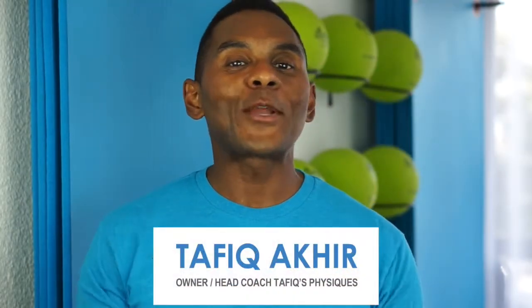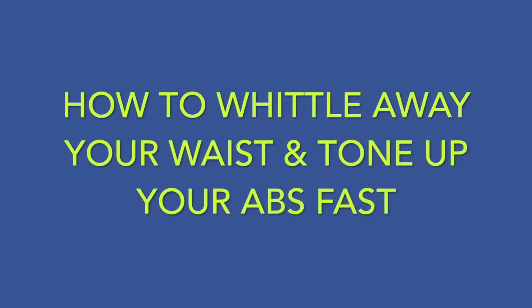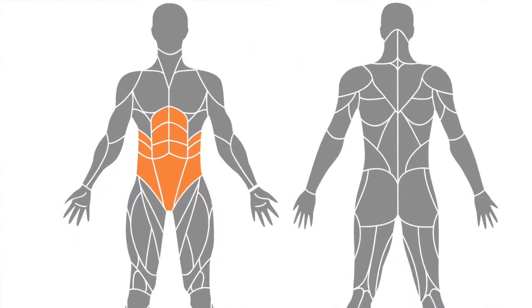Hey there, it's Tafiq Akira, owner and head coach at Tafiq Physiques, with a quick tip on how to whittle away your waist and tone up your abs fast. You want to work your core from every angle possible so that all the muscles that affect your abdominals are engaged.